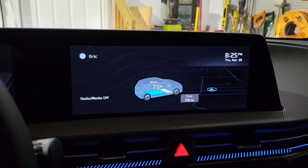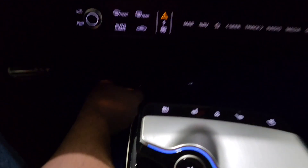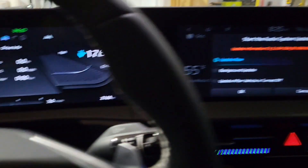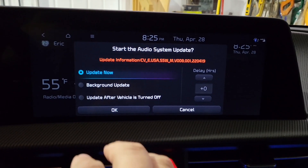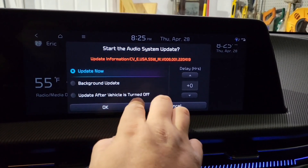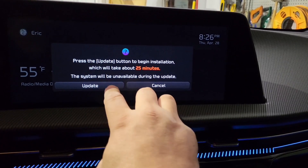The next step is to copy it to the thumb drive. I have my thumb drive here — plug that in, make sure the car is on and ready. As soon as I plugged in the drive, it came up with a message: 'Start the audio system update.' The options are update now, update after vehicle is turned off, or background update. Press update now — it'll take about 25 minutes.